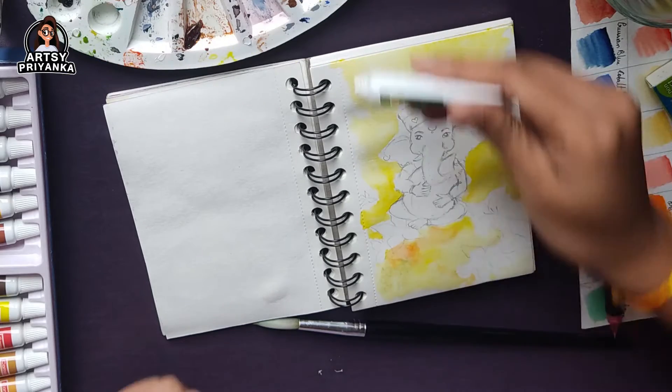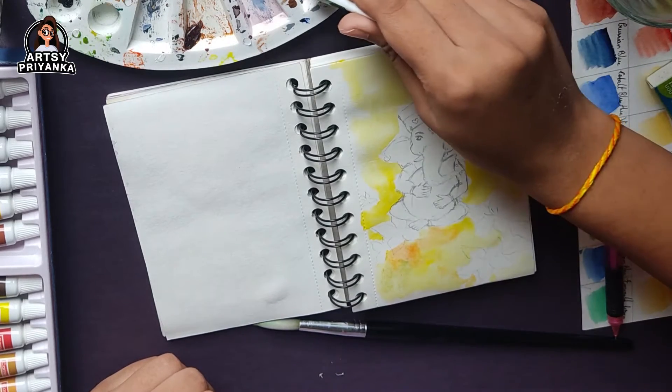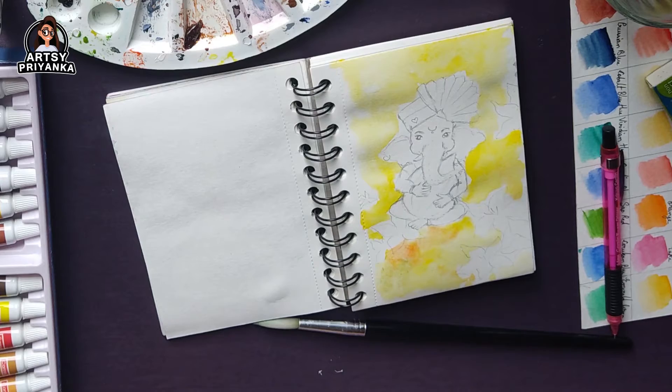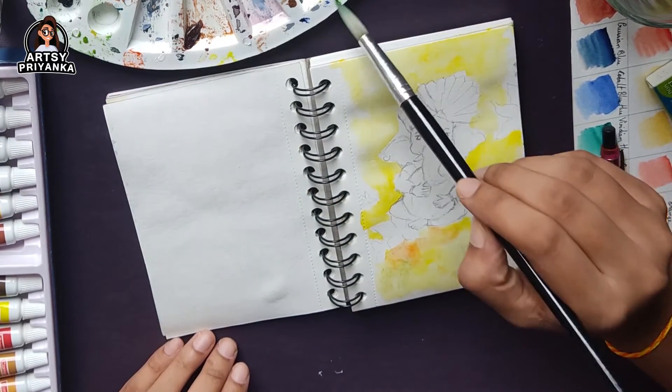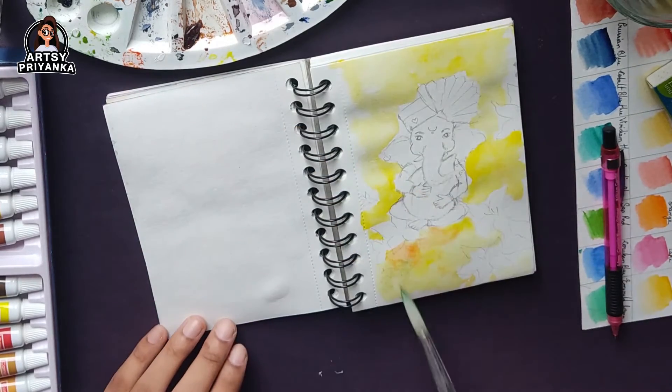Here I'm using yellow and green as the base color for my background, and I'm using a thick brush to fill the whole background.